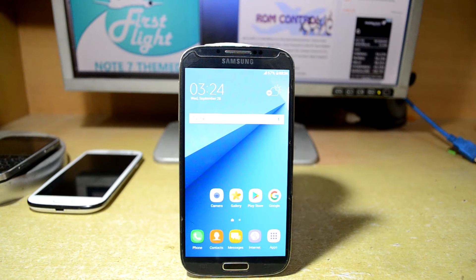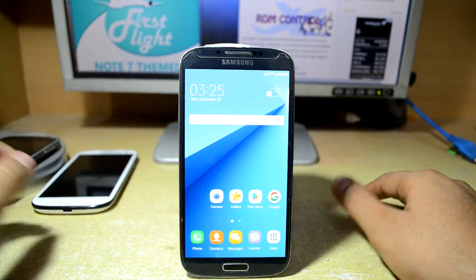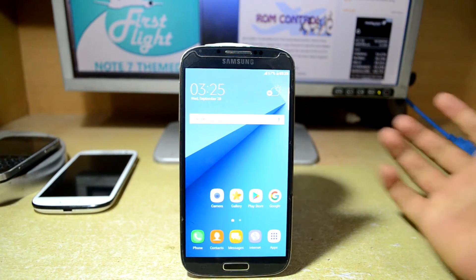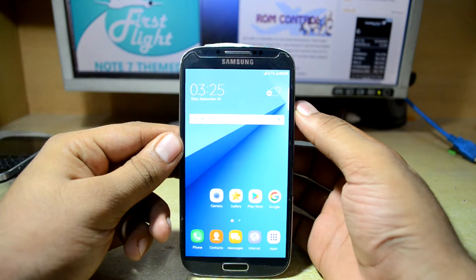First of all, we're just going to download the ROM from the XDA Developers page for the First Flight ROM. I'm going to install the Dark N7 Themed System UI, the lock screen weather mod, and the Stylish N7 keyboard mod. I've already put them in my micro SD card, so we're just going to power off our device and go into the custom recovery.